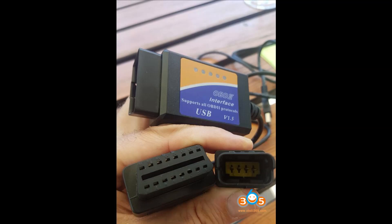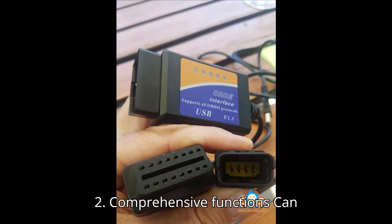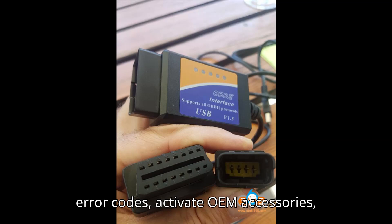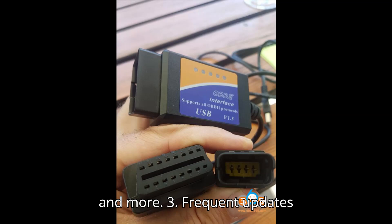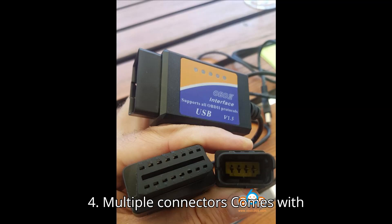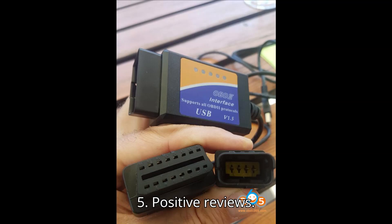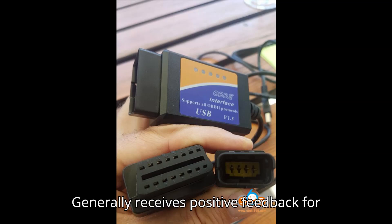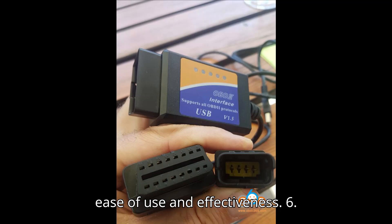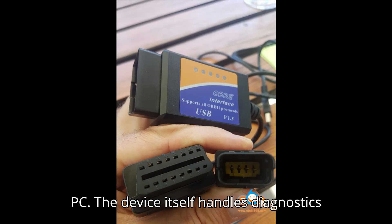Obstar iScan Ducati — Pros. 1. Plug and play: the device is straightforward to use, with a user-friendly Android tablet interface. 2. Comprehensive functions: can reset service lights, read and reset error codes, activate OEM accessories, and more. 3. Frequent updates: regular software updates ensure compatibility with newer Ducati models. 4. Multiple connectors: comes with 3-pin, 4-pin, and Euro 5 connectors, covering a wide range of Ducati models. 5. Positive reviews: generally receives positive feedback for ease of use and effectiveness. 6. Stand-alone device: no need for a separate PC — the device itself handles diagnostics and resets.